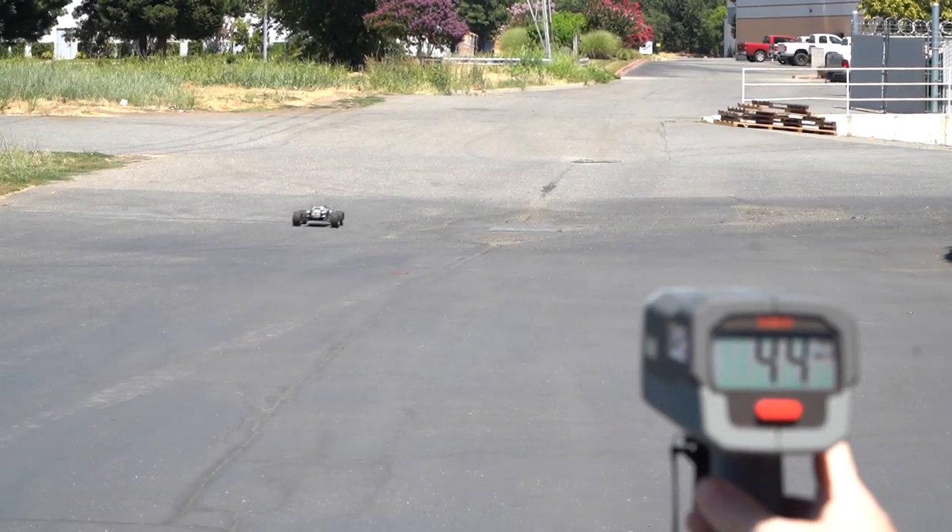If you've ever been curious how fast your RC is, or maybe how many miles you drove when you went out and did some crawling, then we have something that might help you out.